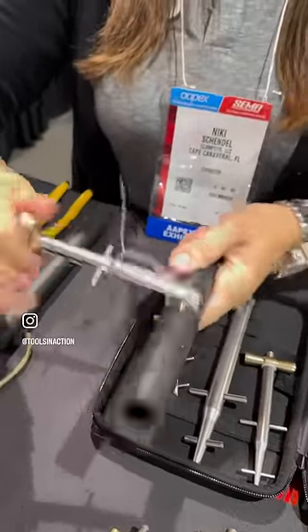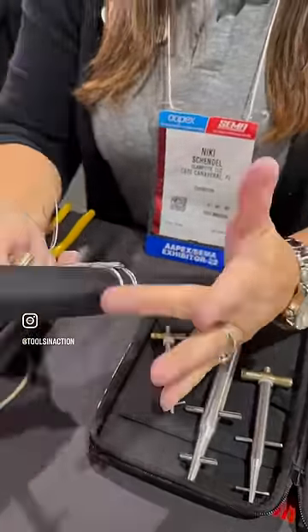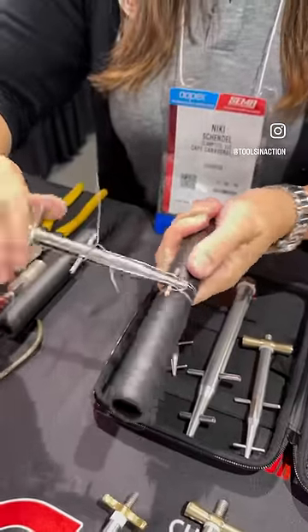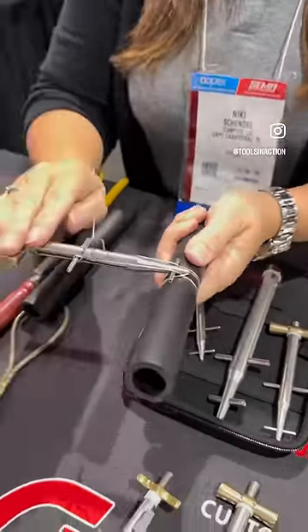The tool is gonna tell you when it's getting tight — you're gonna feel it start getting hard to turn, you're gonna see it. It could also pressurize your system to see if you have a leak. If you do, just tighten until the leak stops. Now we're ready to finish it.